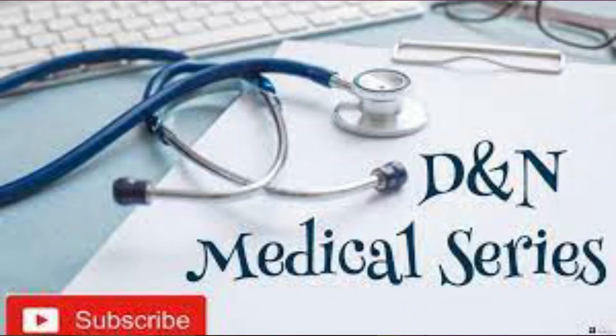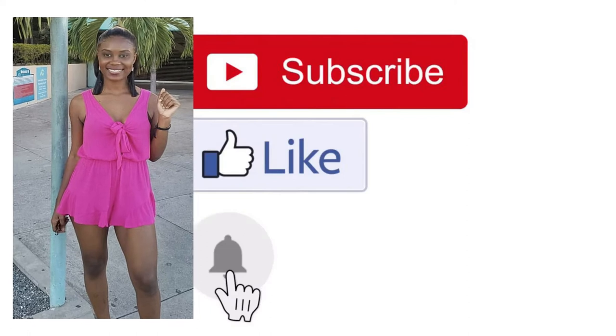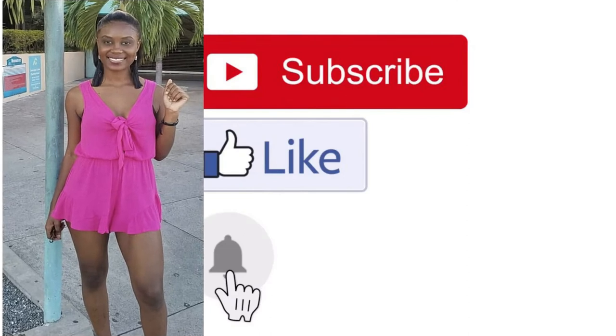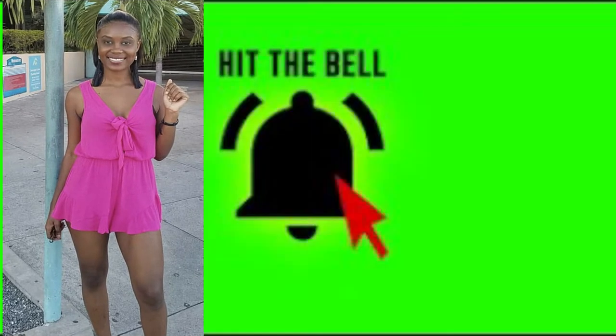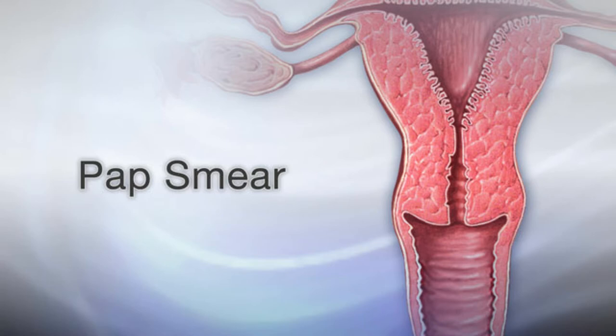Hey guys, welcome back to the DNA Medical Series, it's your girl Nikki, and today we'll be talking all about Pap smears. If you're not yet a subscriber, don't forget to hit the subscribe button and turn post notifications on so you can get an update every time we have a new release.